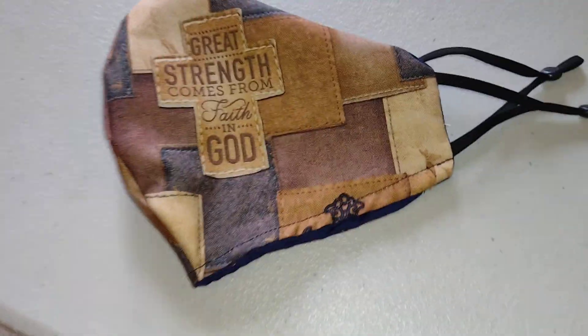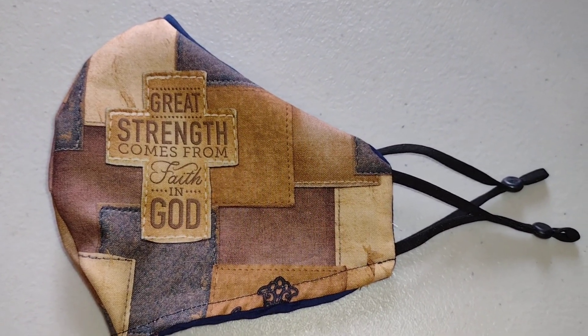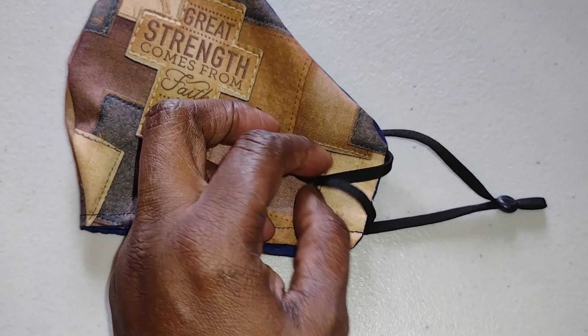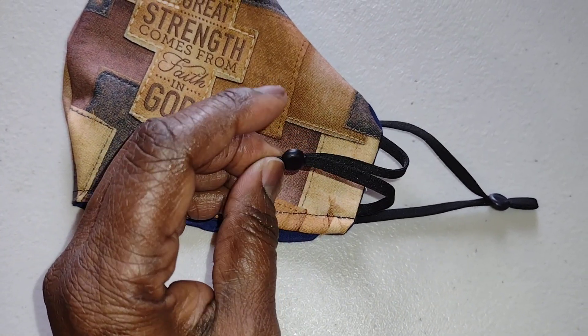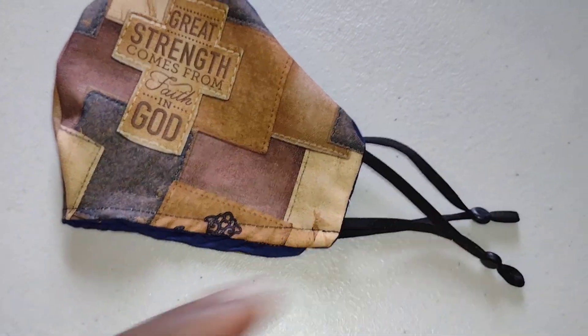And if you look, I was able to actually cut it where the cross showed up on the front, and I used the adjustable ear loops, so that way they'll go right over your earlobes.